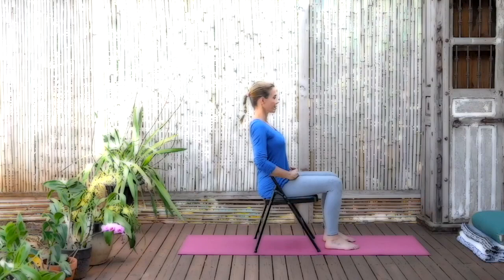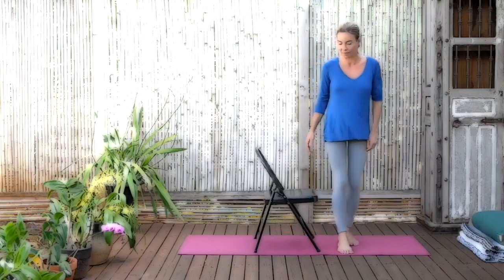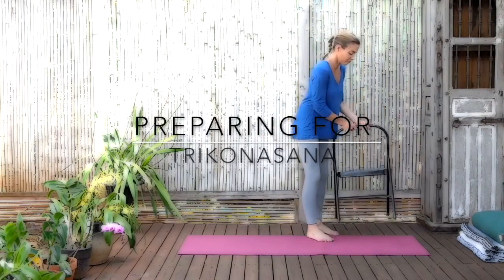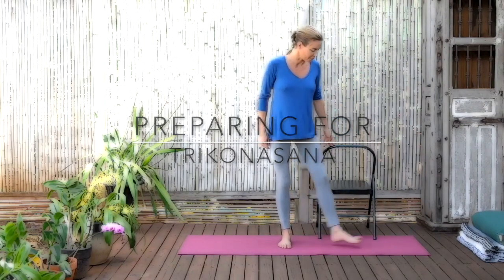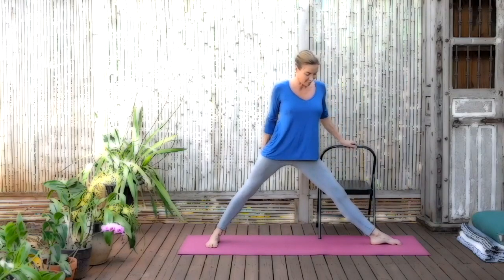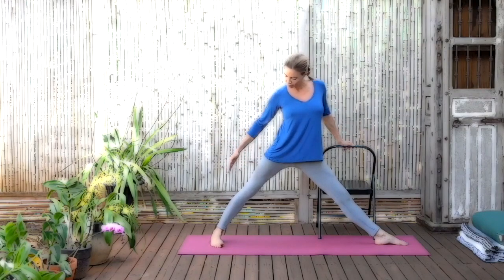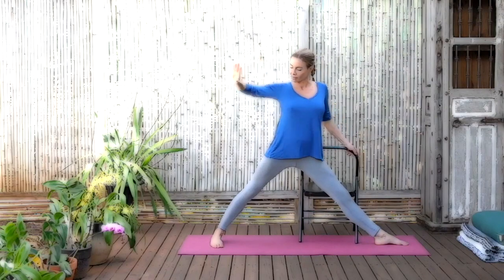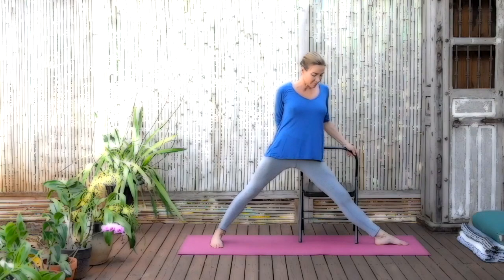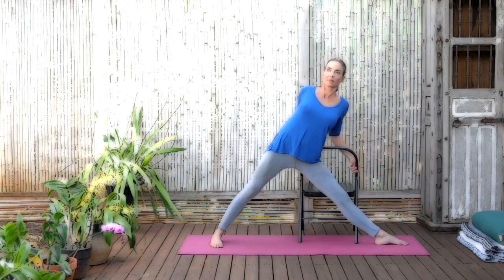Our first pose will be Utita Trikonasana using the chair. I'll be doing the mirror image of you, so when I say right leg, I'll be doing my left so that you can follow me exactly. Go ahead and put your chair on the back of the right hand side of the mat, then step forward with your right leg forward, your left leg back — Utita Trikonasana. Nice wide stance, make sure the back foot is turned in and you lift the inner ankle to push into the outside edge of the foot, then reach around with your left hand for the railing of the chair. Make sure that when you grab the railing, the back of that left hand is pressing against your front right buttock bone. Roll the front of the left shoulder back to open the left chest as you exhale and come down and place the right hand just on the seat of the chair.